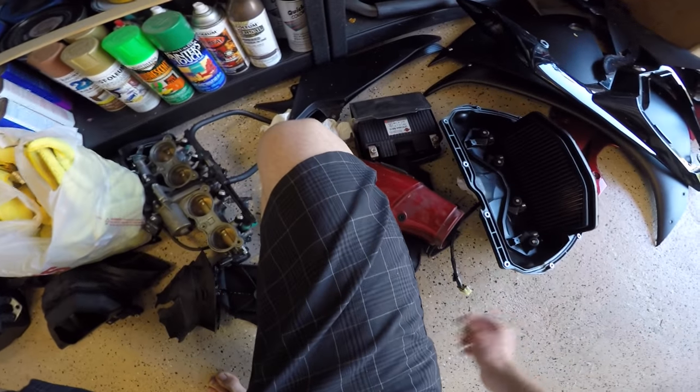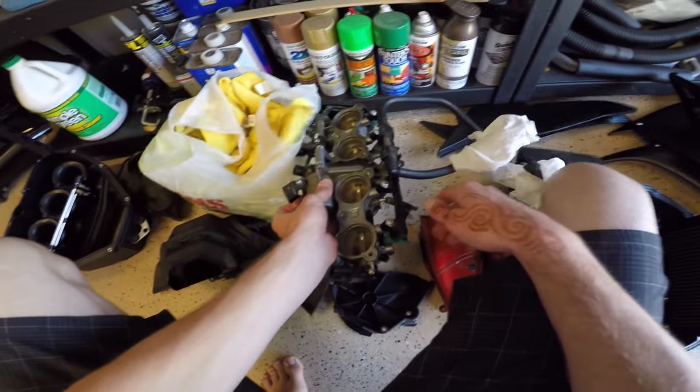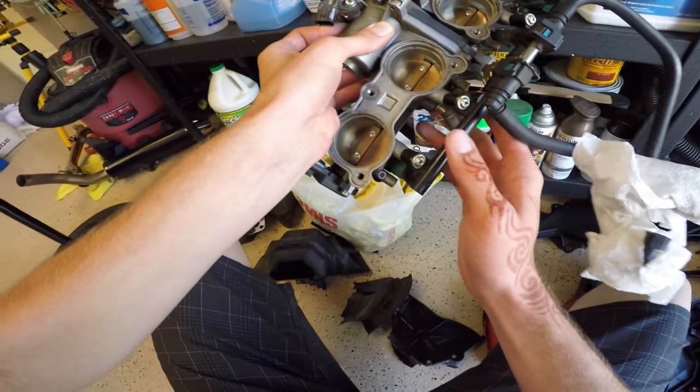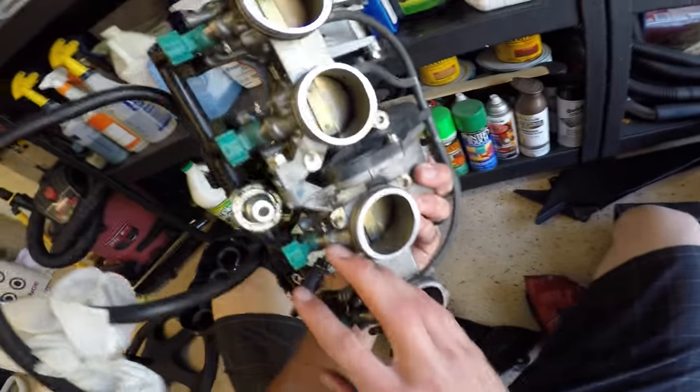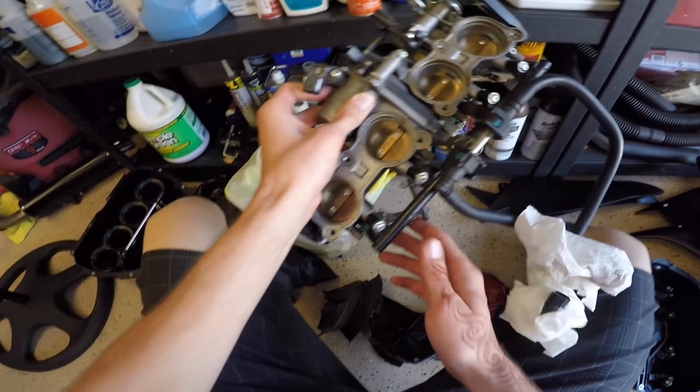It's got one of those lightweight Shorai batteries — I don't know how to pronounce it, but whatever. Here are the throttle bodies, which are not terribly dirty but also not super clean, so I'm going to clean those and put them back on — should be nice.